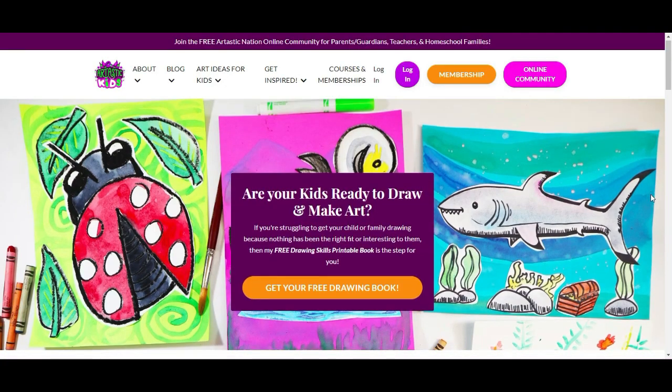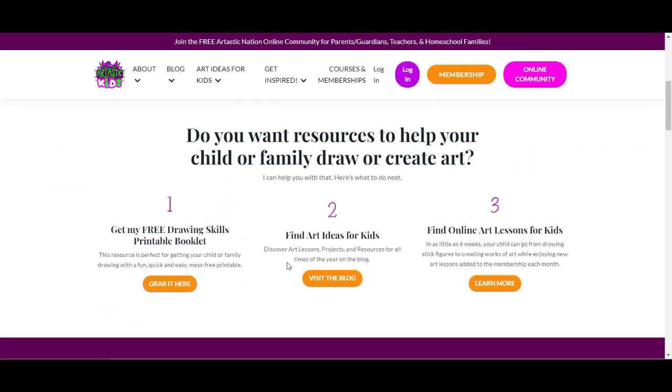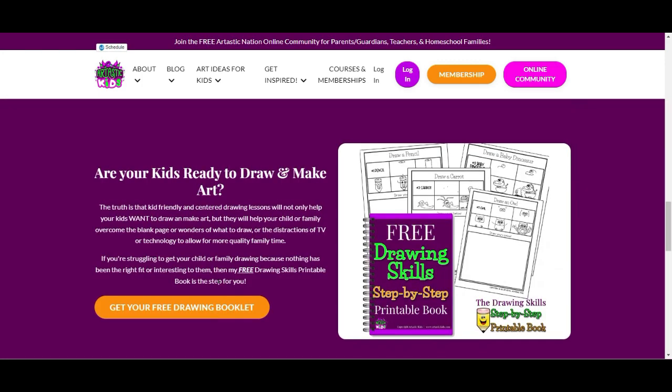This episode is brought to you by ArtasticKids.com. If you're a parent, guardian, homeschool family, or a classroom teacher looking for art lessons and resources, begin your journey by finding free art lessons, tips, and advice at ArtasticKids.com.